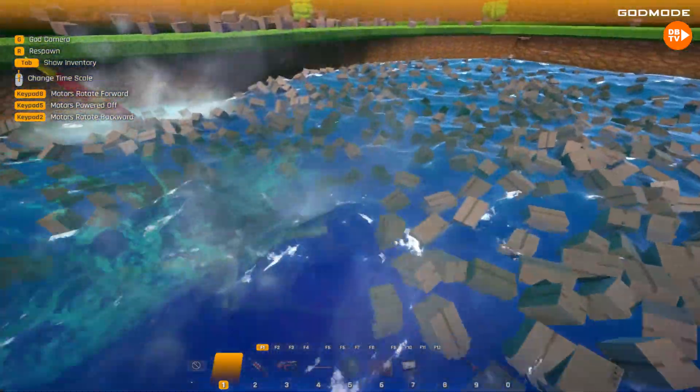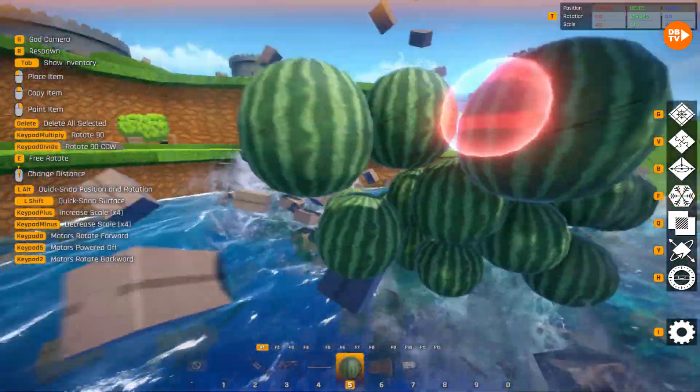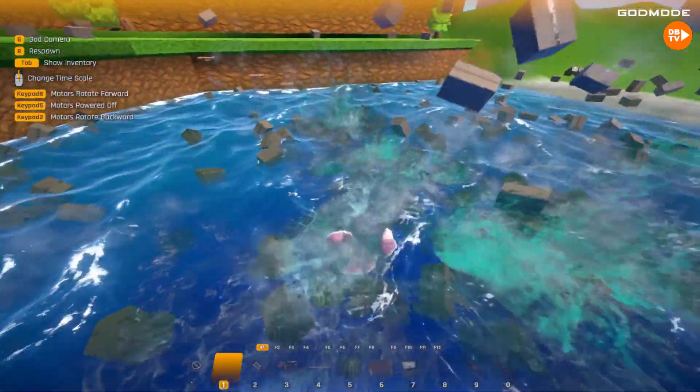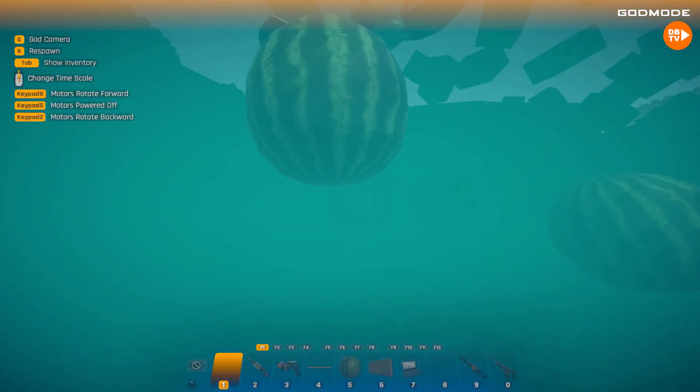But look at this! Oh my gosh! This is so cool! Putting all the boxes in here! Even more watermelons! That is definitely the last of the watermelons — because they're in the water! They've combined!